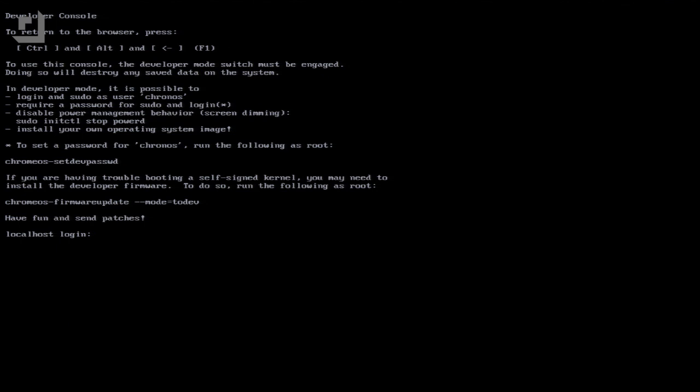You should get a screen that looks like a terminal, and at the bottom it'll say 'localhost login.' Type in 'chronos' and hit Enter, and you should get what looks like a terminal mode on a regular Linux laptop. This is the command you actually have to type in: curl -L go.gl/9sgchs ; sudo bash. CURL is a command tool that lets you transfer data via URL syntax. The -L flag is for the location of whatever data you're transferring, and -O writes that remote name to a local file. The sudo bash part executes it as superuser.